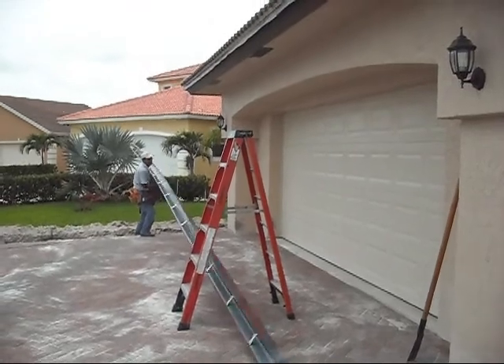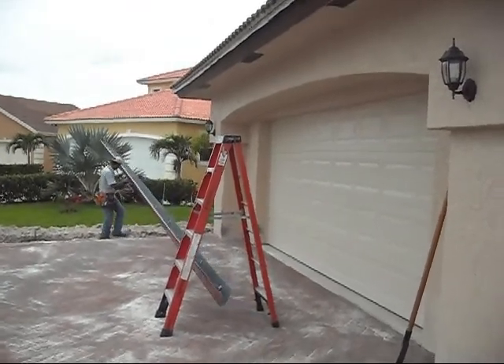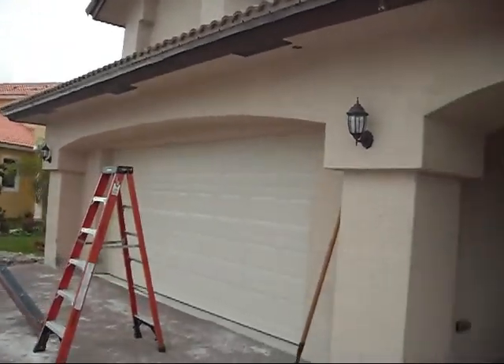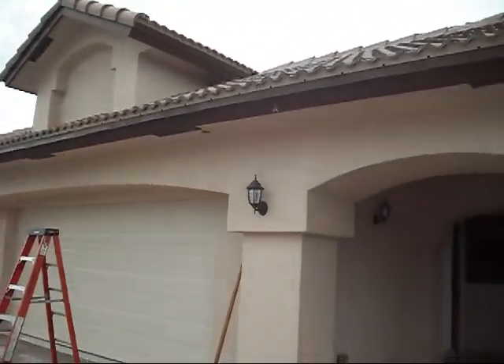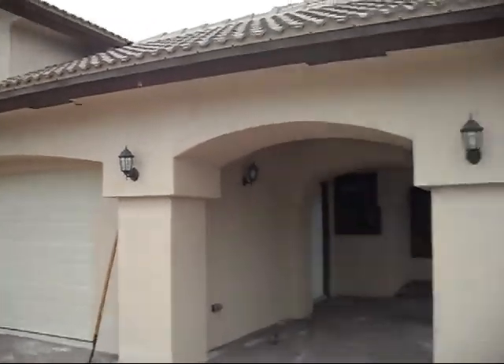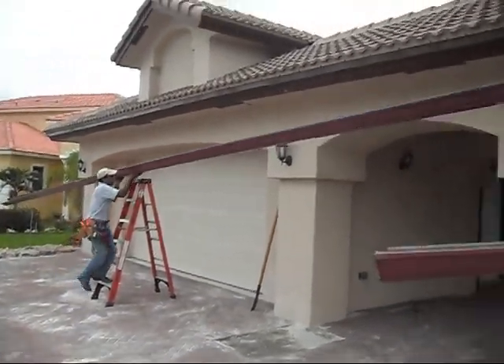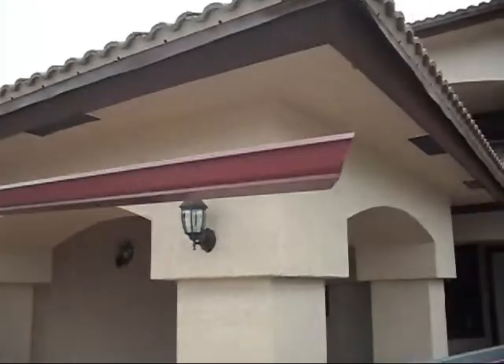Hello, we are here in Tamarack, Florida. We are about to perform an installation of Simulus rain gutters on this brand new house. The construction is underway here and Basting Gutters is here to install the gutters.